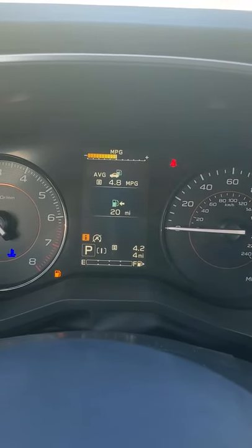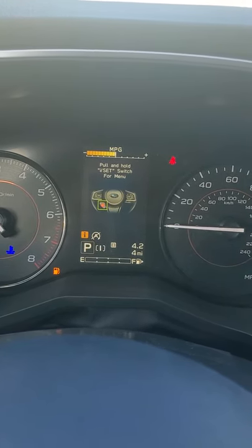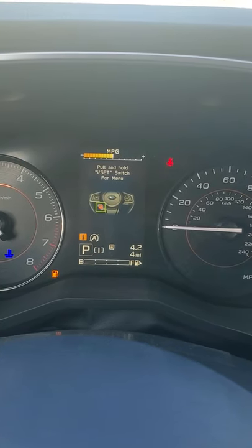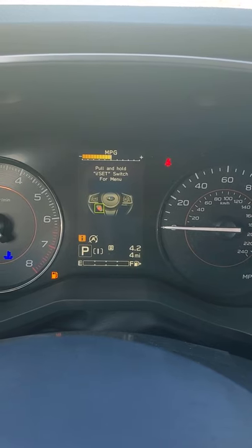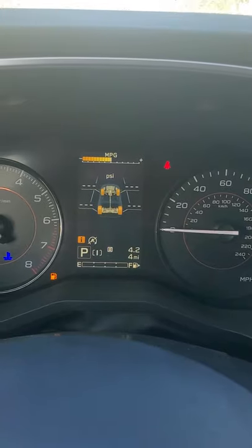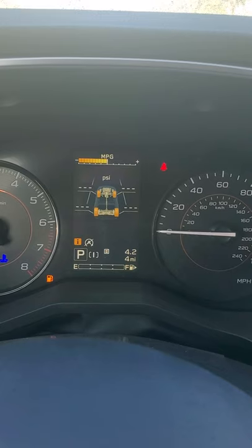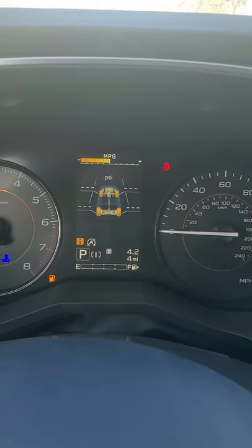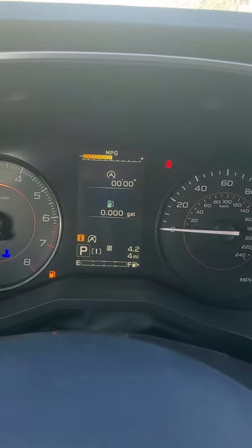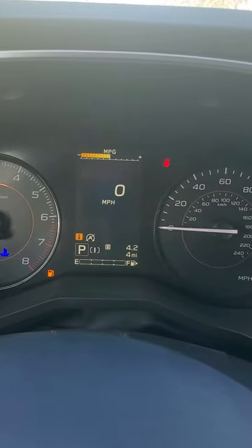We're getting 4.8 average miles per gallon so far. This I button gets into the car's internal systems — if you have questions about how to adjust those, please let your dealership know, because you can make life hectic for yourself if you're not careful. Rolling PSI gauge: all package 11s come with tire pressure monitoring systems and they don't turn on until you've rolled about a half mile so the car has accurate readings. That also shows how long the auto start-stop has been engaged and how much fuel you've saved while it's been engaged.